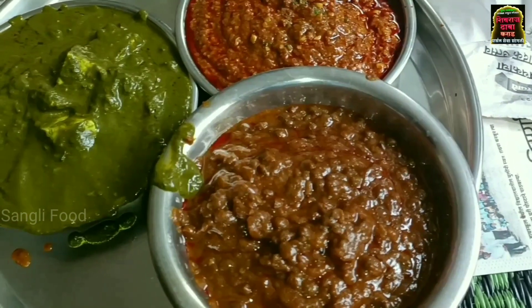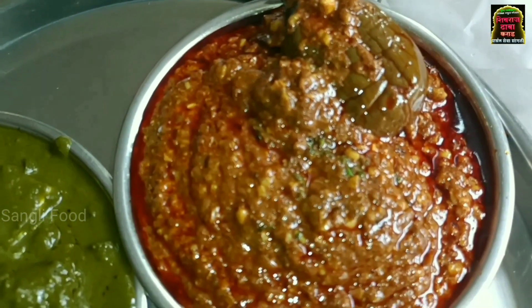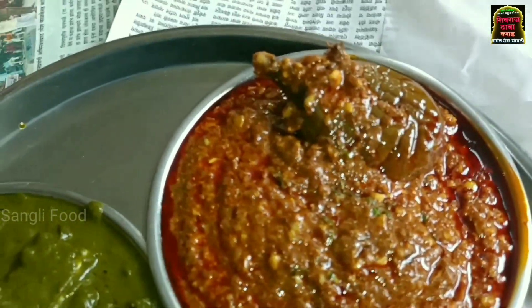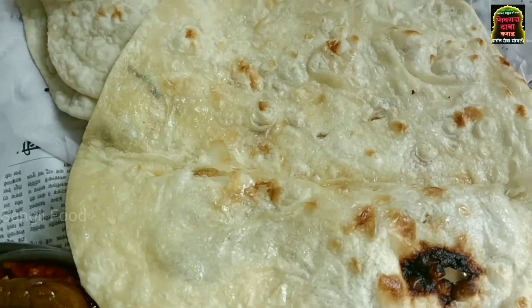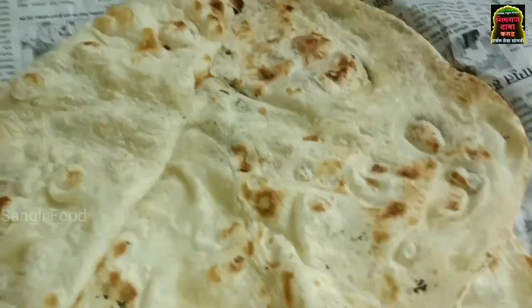This is a special recipe, and this is vegan masala. This is a big recipe. Let's test this. Let's put the roti in the pan. This is a butter roti. This is a normal roti.